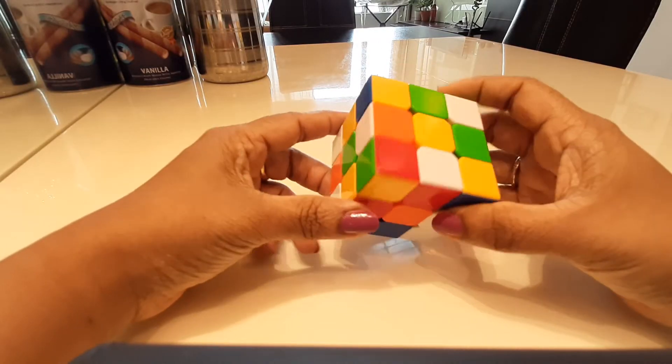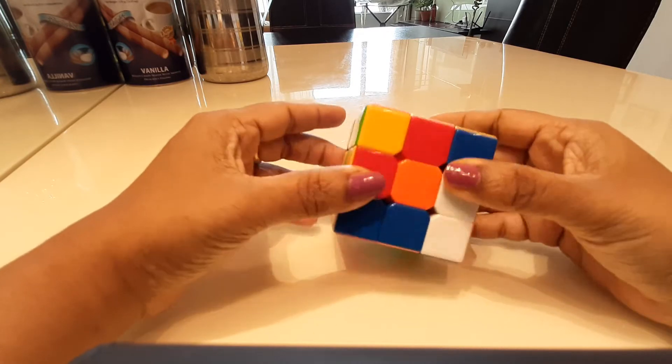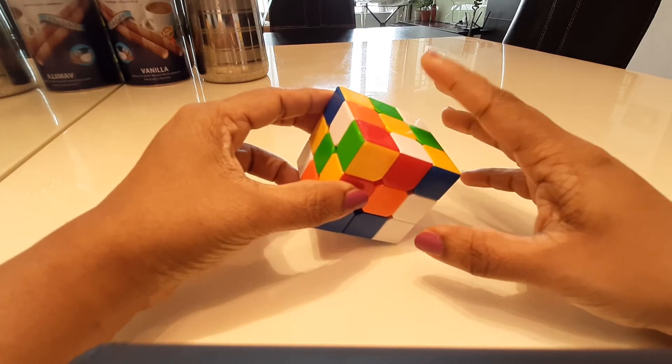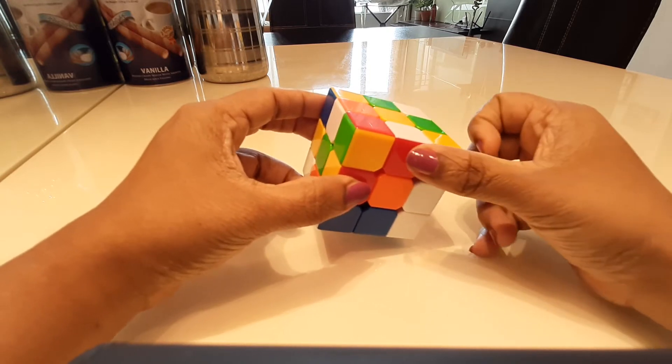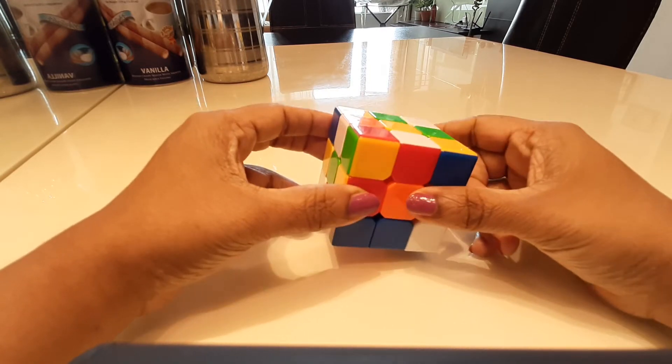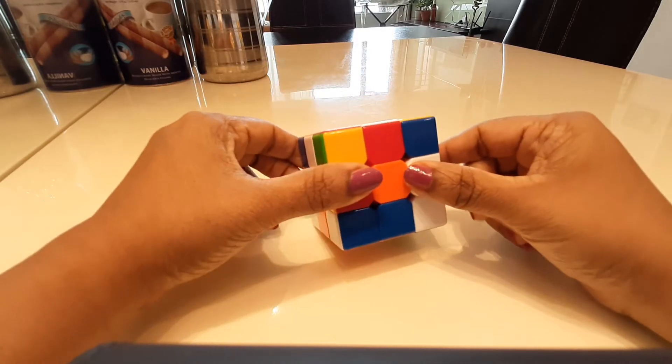Hi everybody, today I'm going to show you how to solve a 3x3 Rubik's cube. The ground rules: opposite the yellow is the white, opposite the green is the blue, and opposite the red is the orange. You need to make sure that there is a center here — the centers are key for the 3x3.